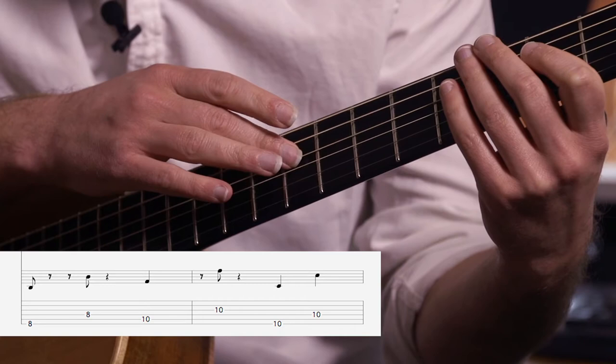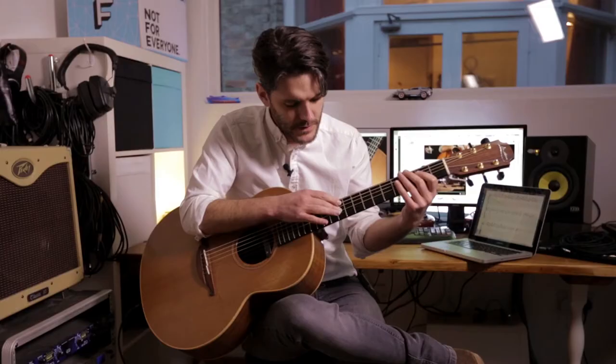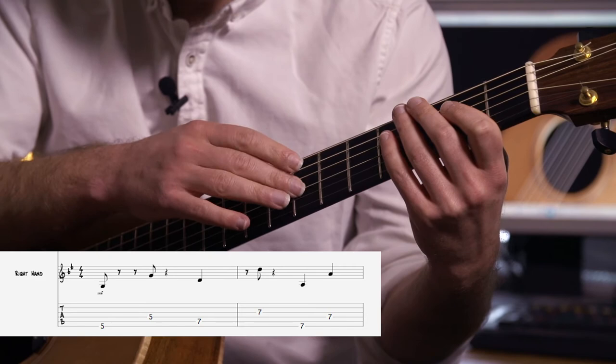Then we go up one fret to fret 8. Put that together. Then up to fret 10. Then you go to fret 10, so back to string 6.